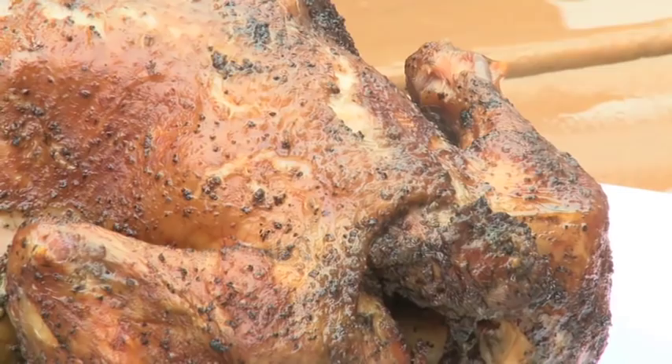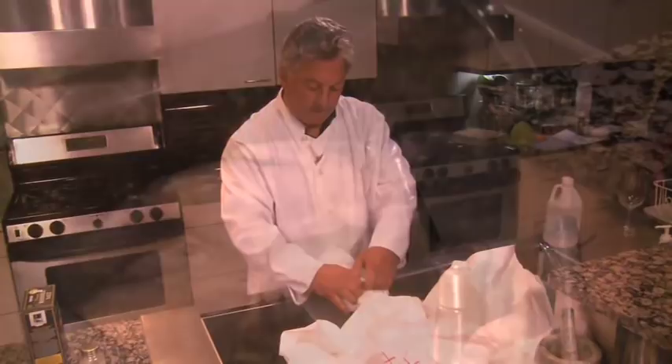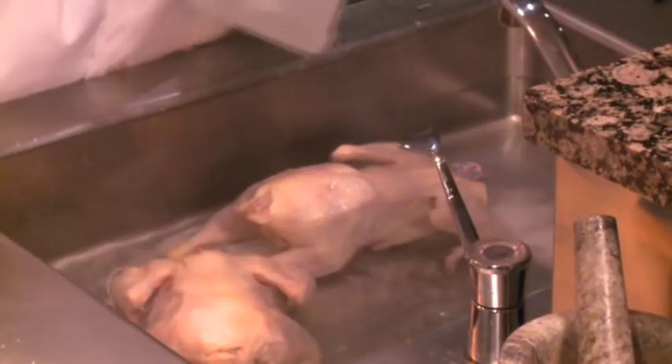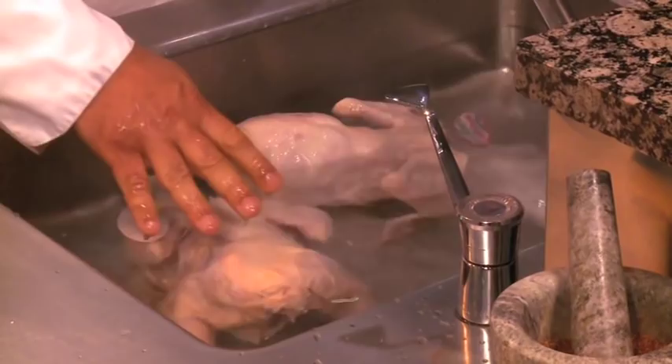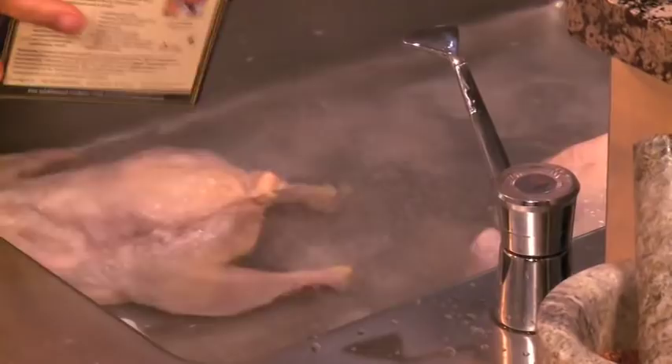Here we have two Bell and Evans free-range chickens from Casey's Market in Western Springs, and we're just going to soak them in a little water, a little bit of vinegar, and kosher salt. You want to let these brine with breast side down in a bag in the refrigerator for about six hours or so, or maybe even overnight.